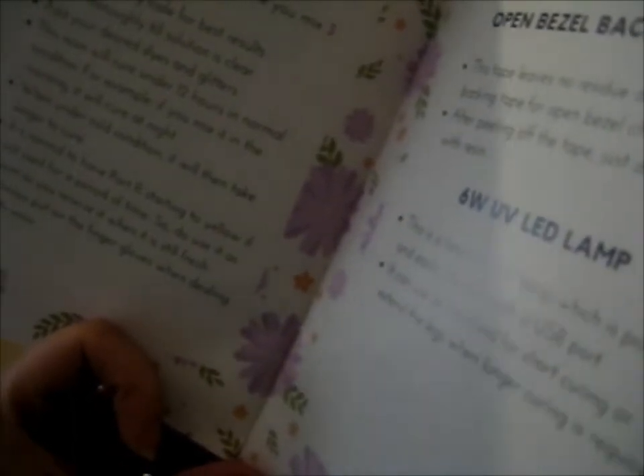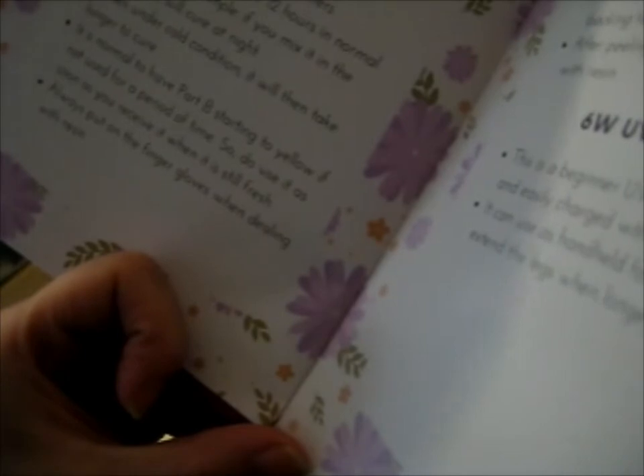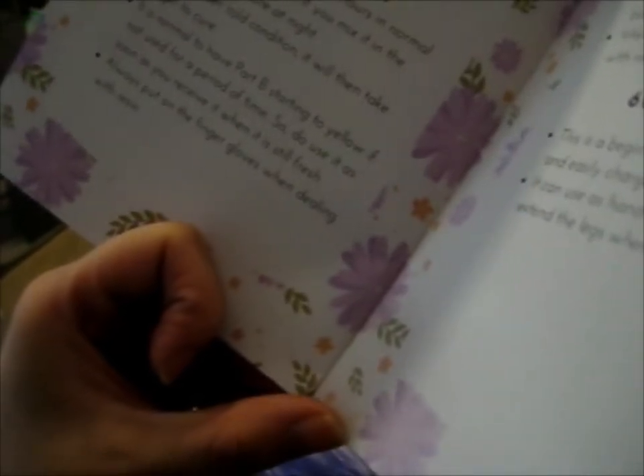There are instructions on how to use all this stuff. It's a three-to-one ratio AB resin — you mix three parts A and one part B. Use a weighing scale for best results, mix thoroughly until the solution is clear, then add your desired dyes and glitters. This resin cures in under 12 hours under normal conditions — if you mix it in the morning it'll cure by night. Under cold conditions it takes longer. It's normal for part B to start yellowing if not used for a while, so use it as soon as you receive it. Always put on finger gloves when working with resin.